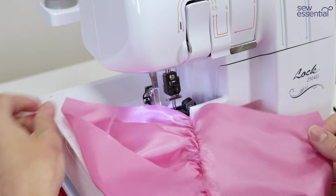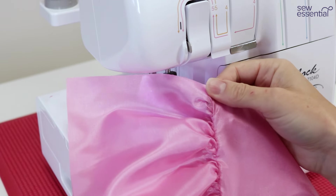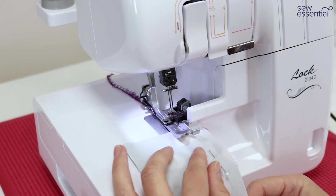You can see we have a lovely gathered piece of fabric attached to a non-gathered piece of fabric. Now we'll take a look at the piping foot.